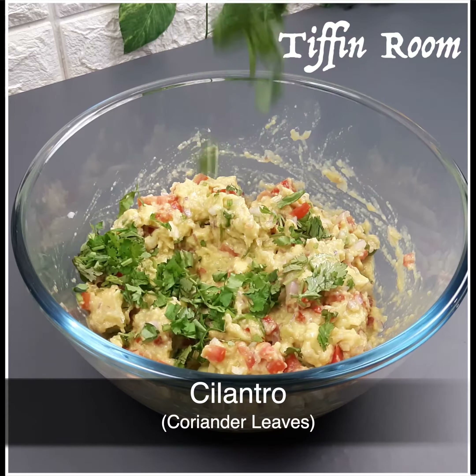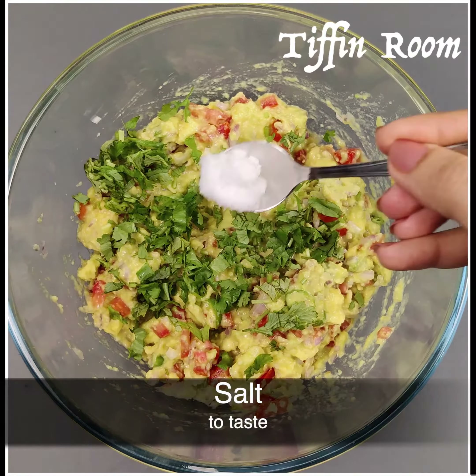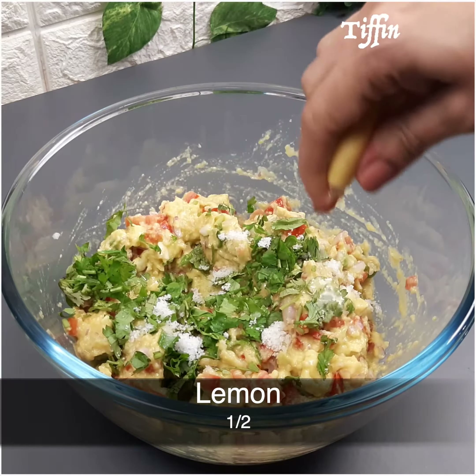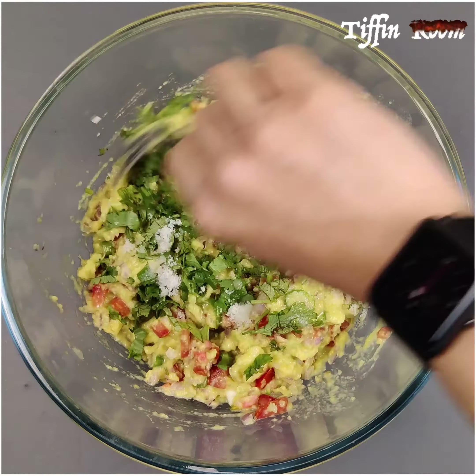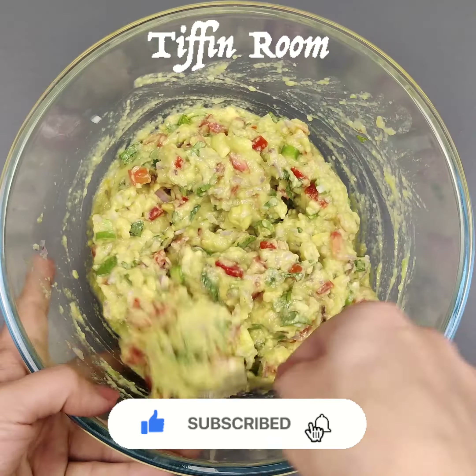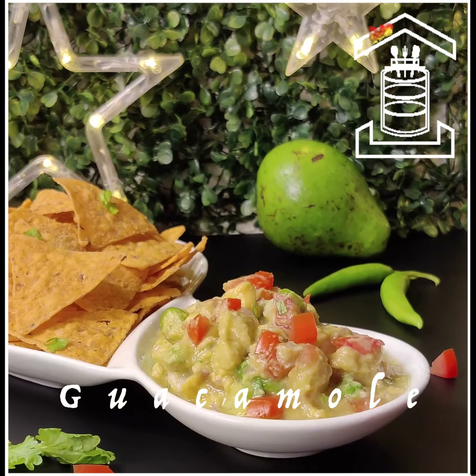Add some cilantro, salt to taste, and squeeze half a lemon. Guacamole is very popular in US and Mexican cuisines. Guacamole is ready.